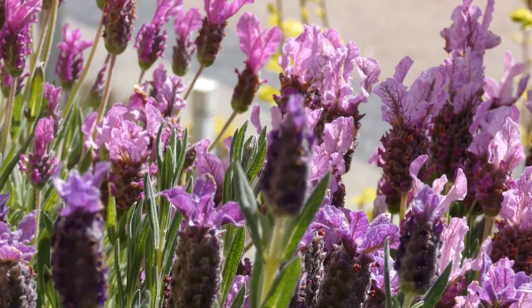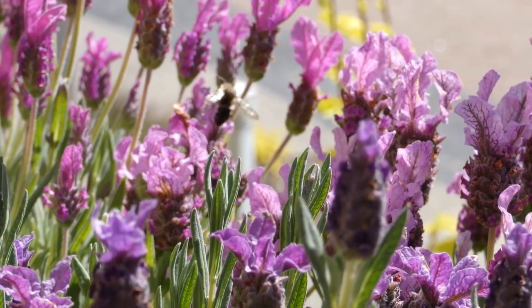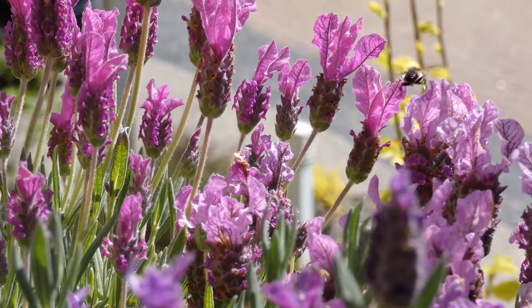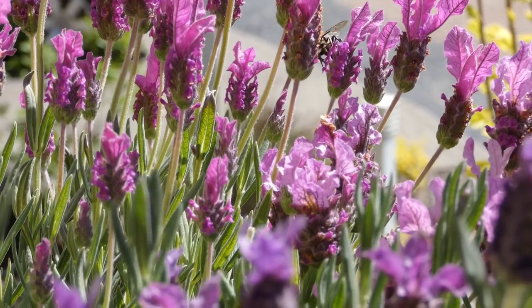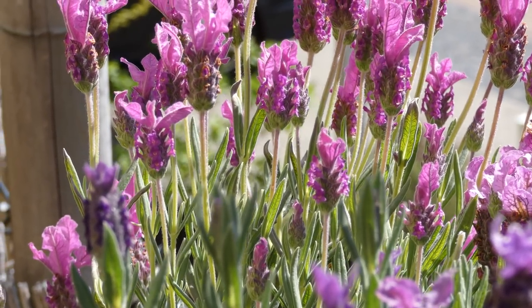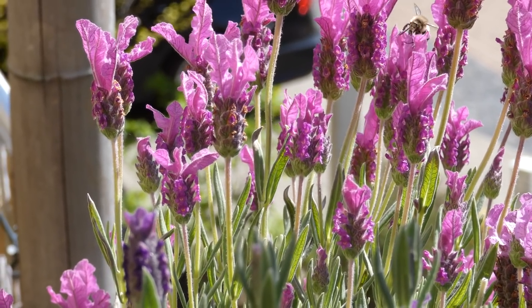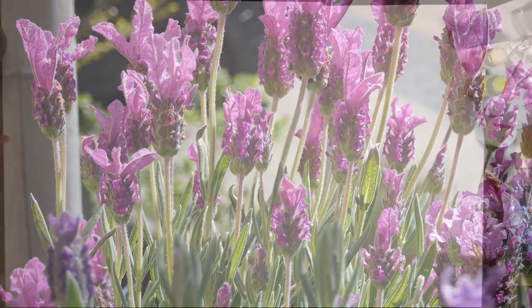Hi everyone and welcome to today's video. Isn't that lavender beautiful? Doesn't it make you feel like summer is back again? Outside it's pretty gray and rainy, a bit snowy sometimes, but still too warm for snow overall. I thought about starting this video with this summer sequence filmed from our terrace. We love lavender so much — the smell of it and the fact that it attracts bees and bumblebees. We just love them. I hope you do too and enjoyed this intro sequence.